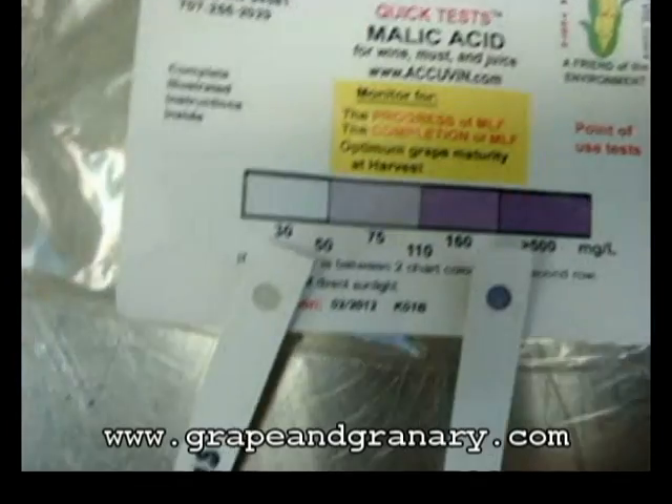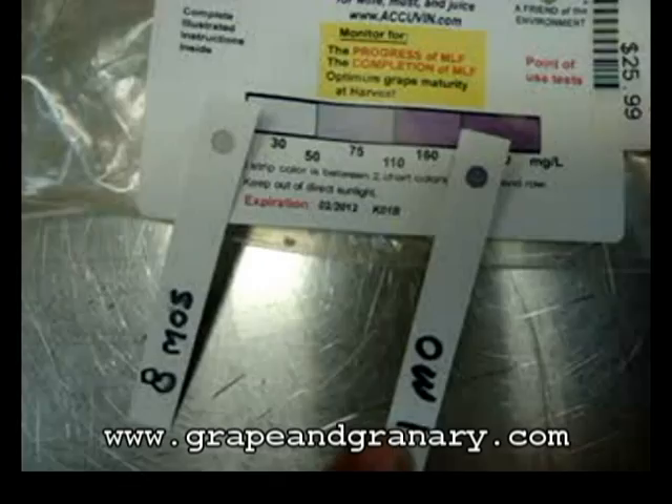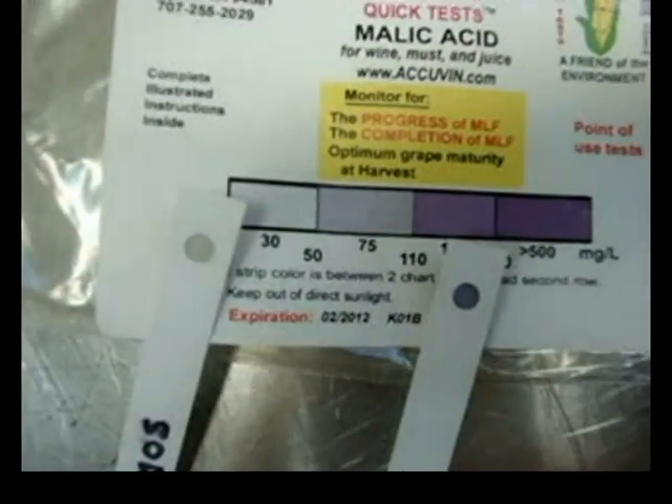Sample number one — the eight-month sample — has undergone malic lactic fermentation successfully, and our second sample with one month of MLF has more malic acid left to be converted.